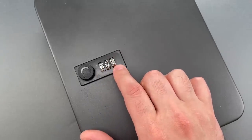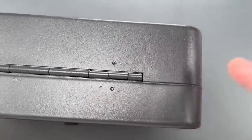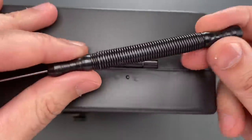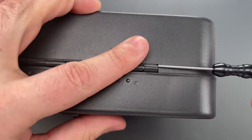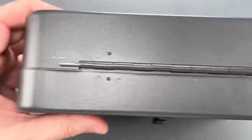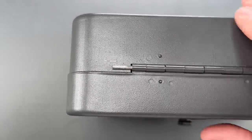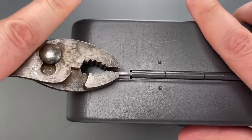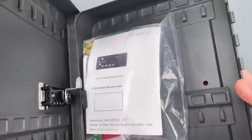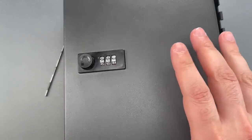The combination is four, six, eight. Now let's turn our attention to the hinge pin on the bottom, which they actually left outside of the box. What it allows me to do is take this hinge pin tool that I sell over on Covert Instruments and just knock that through. You can see the end of it is sticking out. I'm just going to get the pliers and pull that out. You can see we can now get into this.